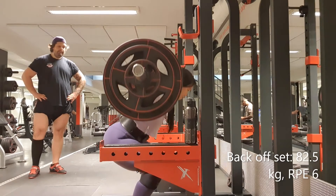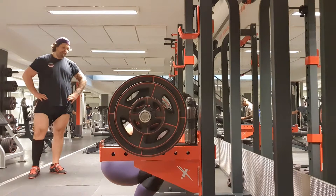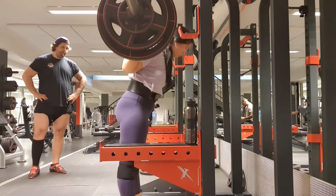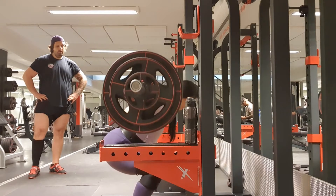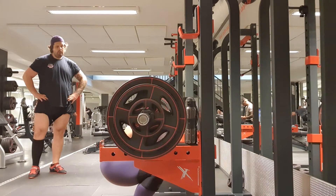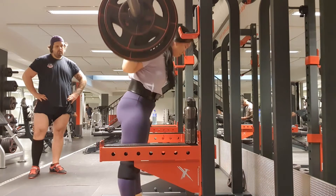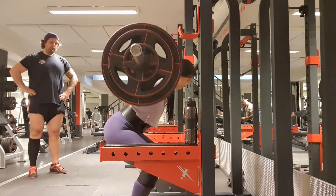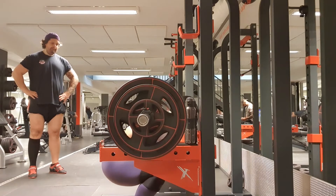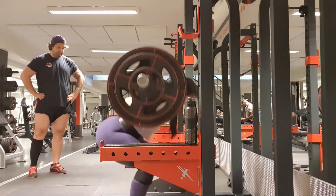Same for the back down set, but I also focused on pushing the upper back into the bar. I just feel more confident in my squat these days — it feels a lot more controlled, a lot more stable. Feels good.